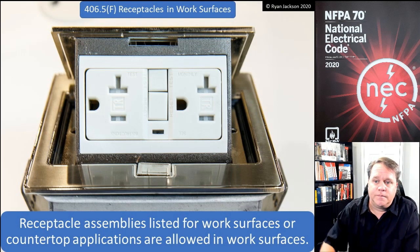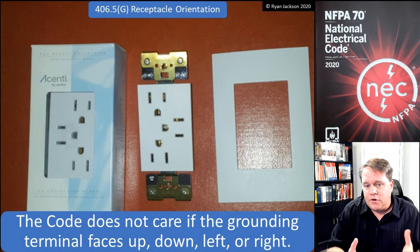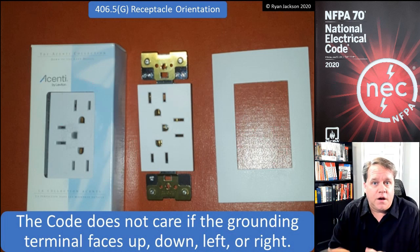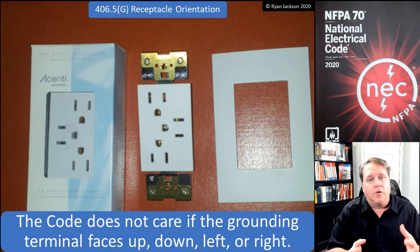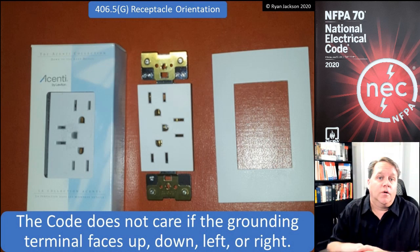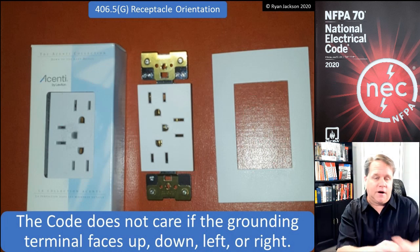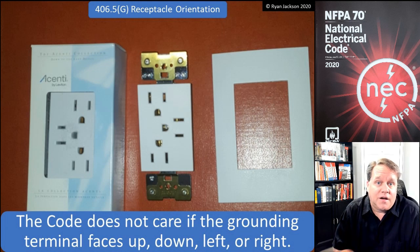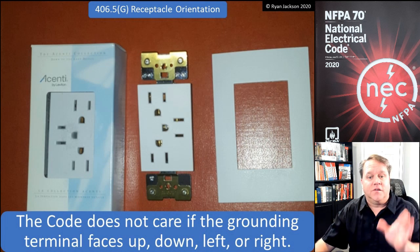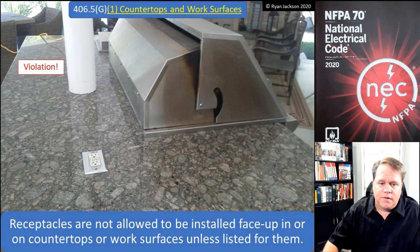406.5G — receptacle orientation. This gets asked and debated all the time: the code does not care if the grounding terminal faces up, down, left, or right. Proposals to require the grounding terminal to face up have all failed due to lack of technical substantiation. The arguments about something dropping near an exposed terminal are just too unlikely for the code to address, so the code does not specify grounding terminal orientation.